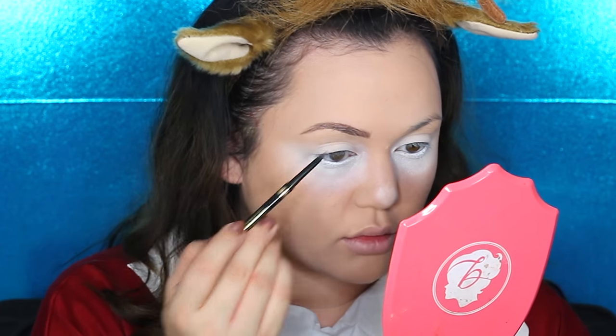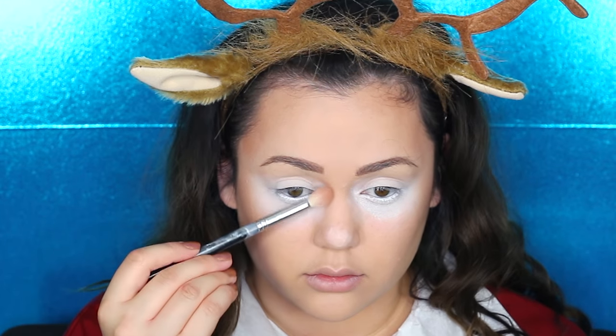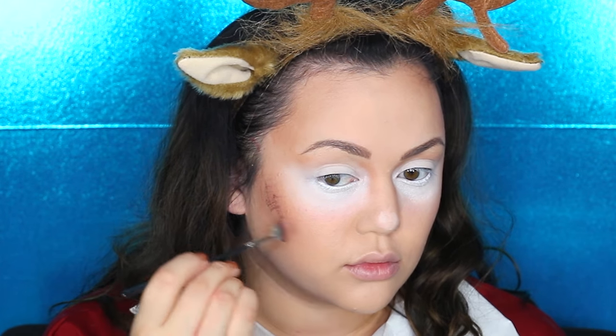For eyebrows I'm using the L'Oreal brow pencil, a dupe for the Anastasia brow pencil but thicker, waxier, and more pigmented. Getting my Kat Von D Shade and Light contour palette and contouring the sides of my cheeks to create cheekbones, the sides of my forehead, and the nose. This gives the reindeer's face a more slender look. I'm also using a more natural apricot peachy blush, then taking a fan brush with brown cream paint from one of my Ben Nye wheels and doing hair-like brush marks on the contoured cheeks, bridge of the nose, chin, and forehead to look furry and whimsical.